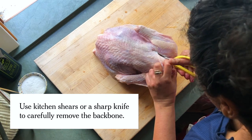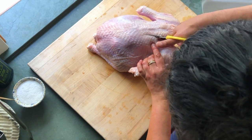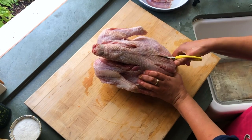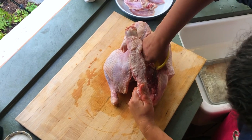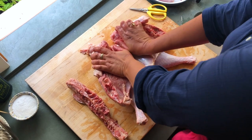And commence with the spatchcocking. Spatchcocking refers to removing the backbone and then flattening out the bird — it's really just one straight line, not really complicated butchery. The most helpful tip I ever received from a chef about how to spatchcock is don't do one side completely and then try to do the second side. It's kind of like you zigzag — work a little bit of the way down on one side, then work a little bit of the way down on the other side. Now I'm just gonna use all of my body weight and press down to smush the bird so it lays flat.